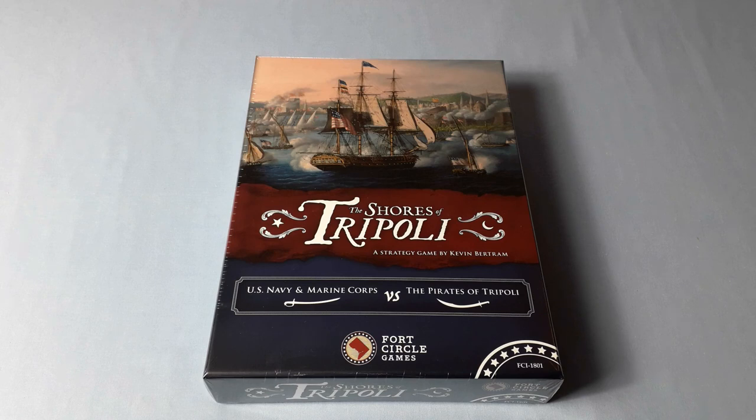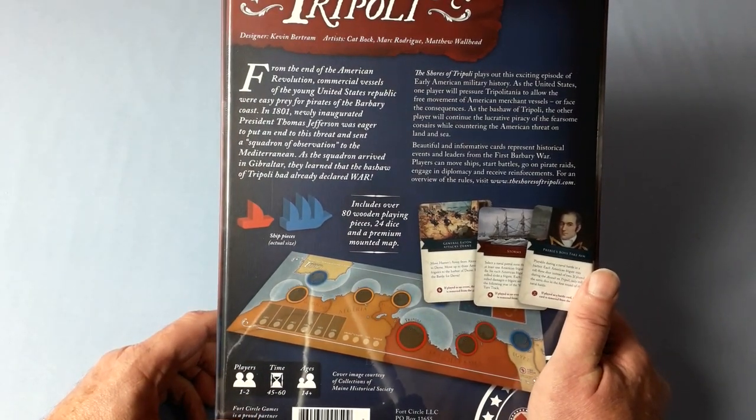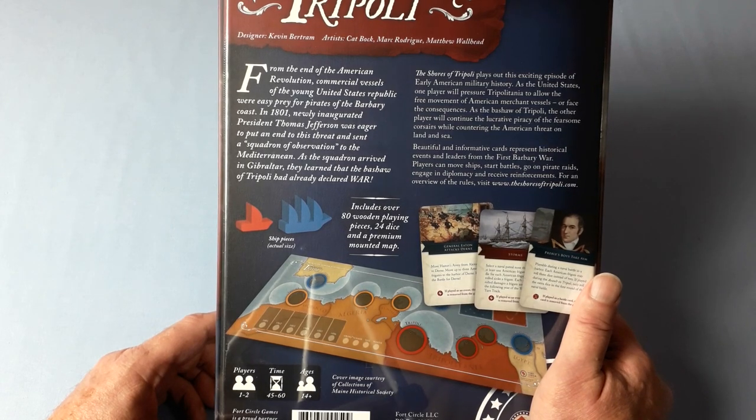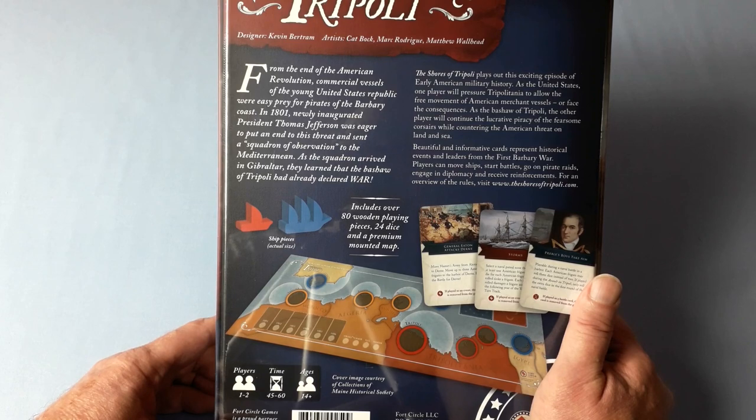This does mean for us in the UK and Europe that we will be able to get our hands on this game very soon. From the end of the American Revolution, commercial vessels of the young United States Republic were easy prey for pirates of the Barbary Coast. In 1801, newly inaugurated President Thomas Jefferson was eager to put an end to this threat and sent a squadron of observation to the Mediterranean. As the squadron arrived in Gibraltar, they learned that the Bashur of Tripoli had already declared war. The Shores of Tripoli plays out this exciting episode of early American military history. As the United States, one player will pressure Tripolitania to allow the free movement of American merchant vessels or face the consequences. As the Bashur of Tripoli, the other player will continue the lucrative piracy of the fearsome Corsairs while countering the American threat on land and sea.